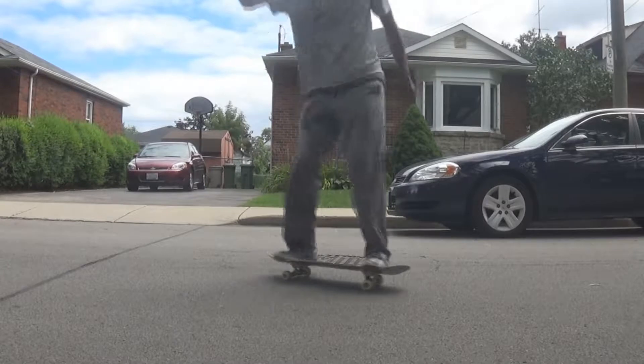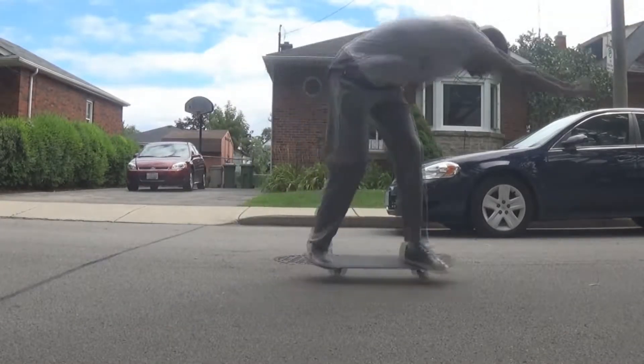Hey guys, I'm Dario Biddy and today I'm going to teach you how to hard flip. Before you learn this trick, you want to make sure that you get your front shove-its down and your kickflips down. As long as you have those, then you're ready to learn hard flips.